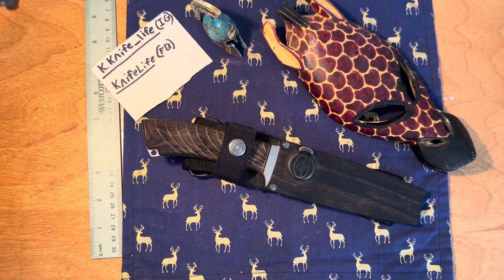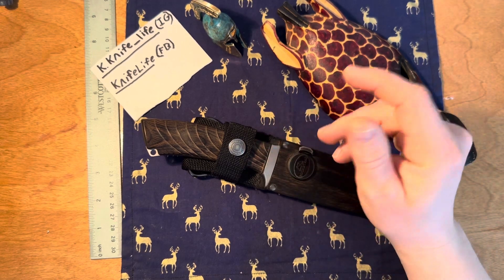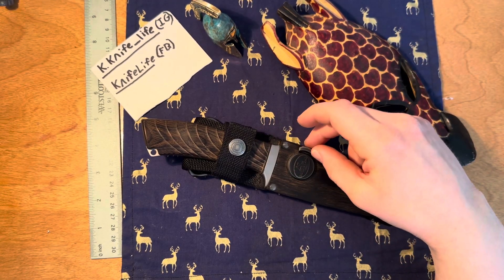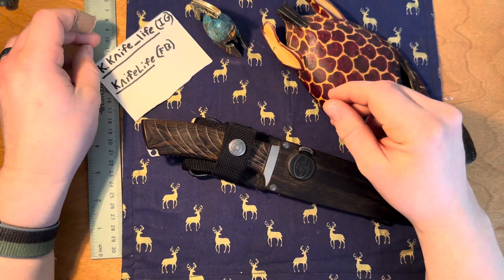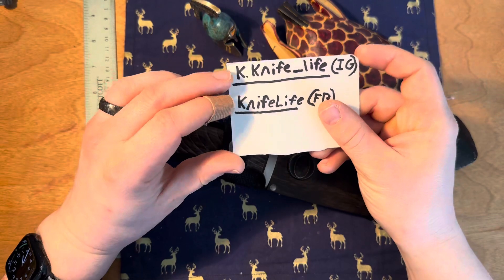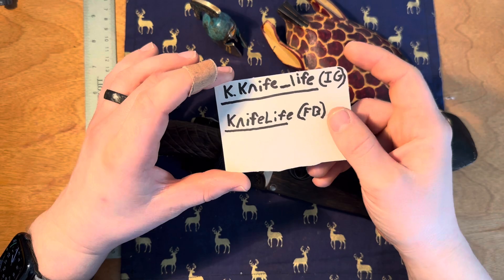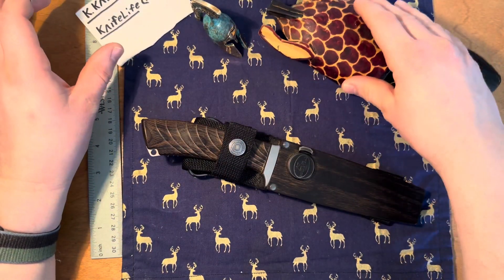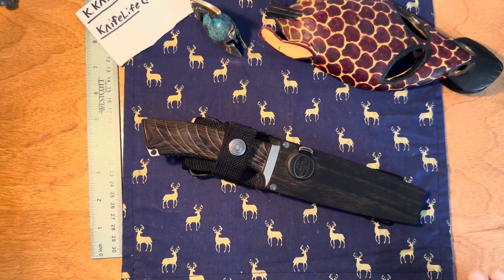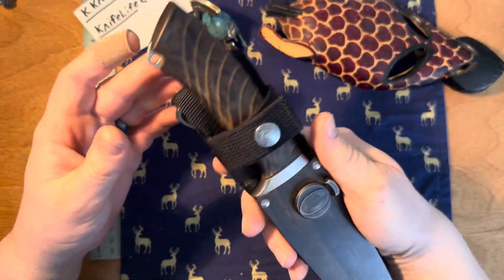Hello everybody, welcome back to the channel. This is going to be more of a show and tell, less of a review, because there's a lot to say about this knife but also not a ton at the same time. Before we get into it, please subscribe, like the video, follow the Instagram and like the Facebook page.